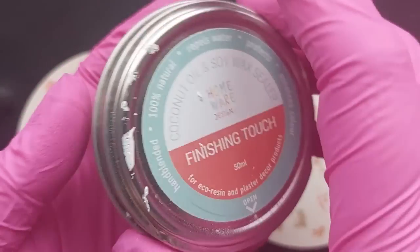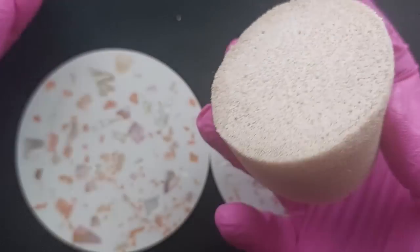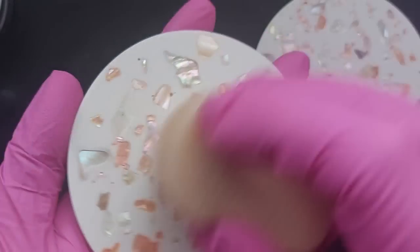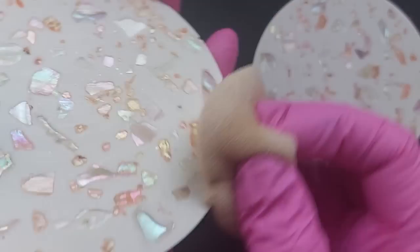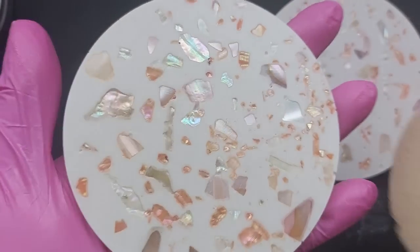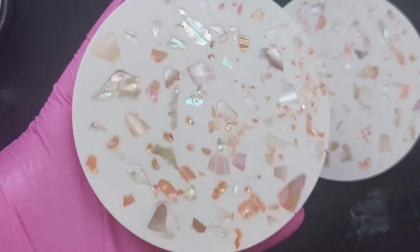I'll finish these off with a cork base. Now 24 hours later I am sealing them using the Finishing Touch Wax by Homeware Design - there's a discount linked below. I give them a really thorough rub all over and around the edges. I was intrigued to see how the wax would work with the abalone shells - would it cover them up? I feel like it actually polished them even more. Leave them to dry overnight and you're done. How easy is this project to get such a beautiful finish?